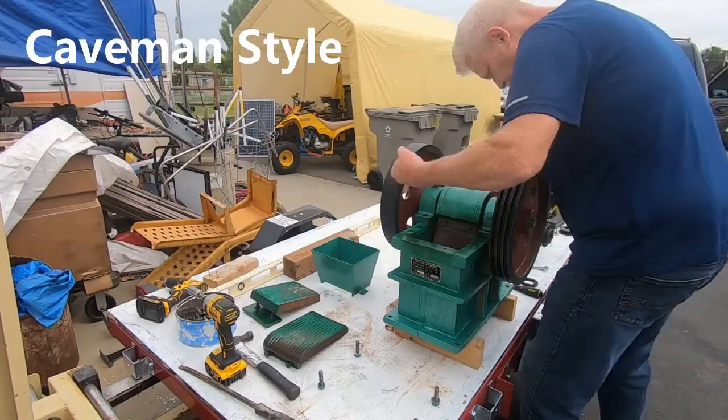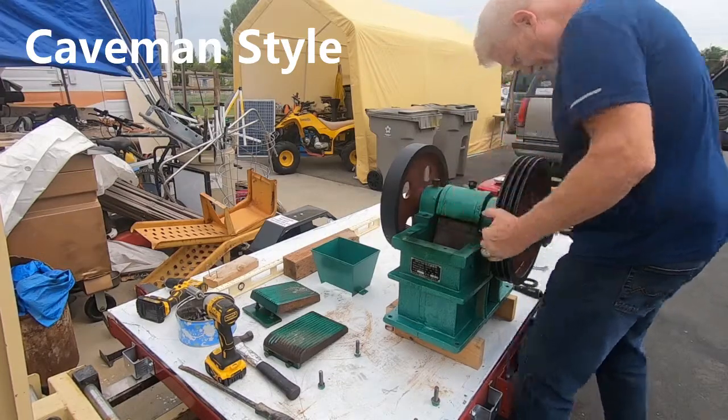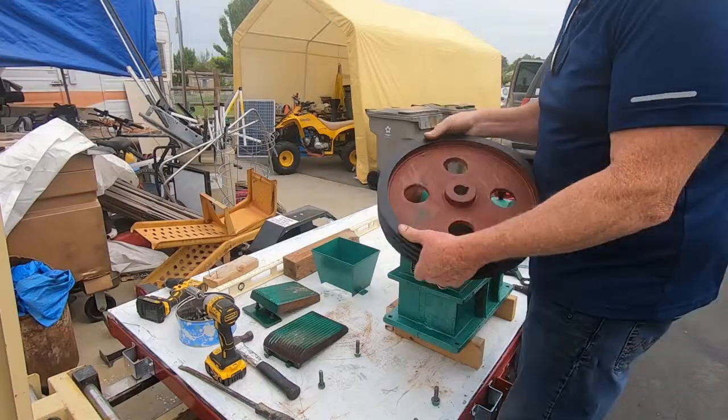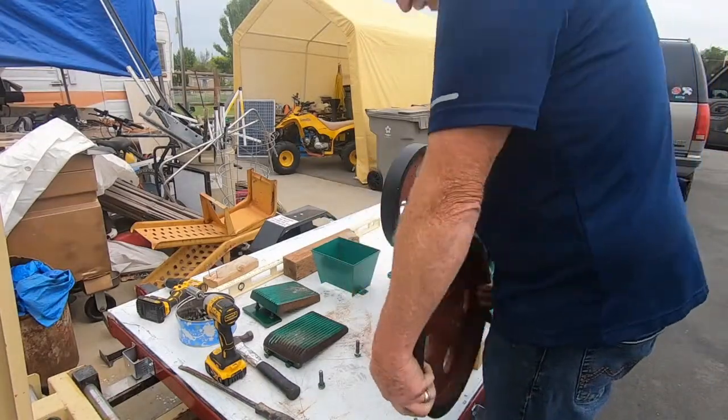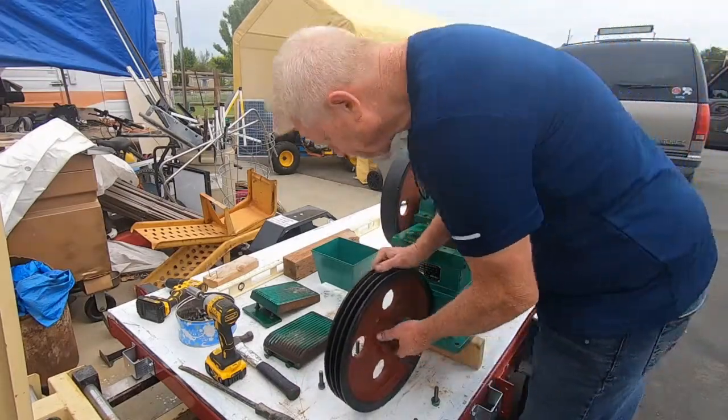This dude shouldn't be too hard because it's never been damaged. There we go - that's how it goes on just like that.